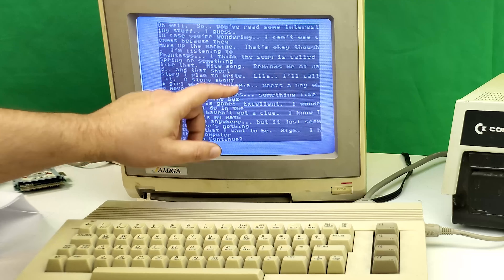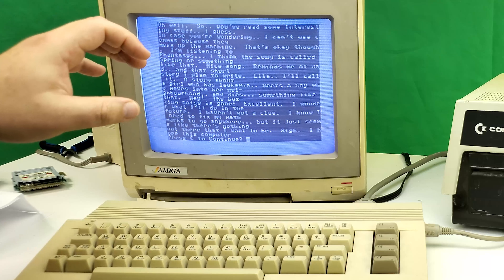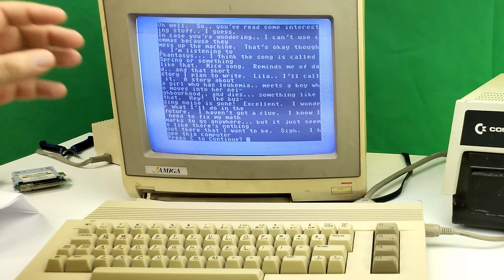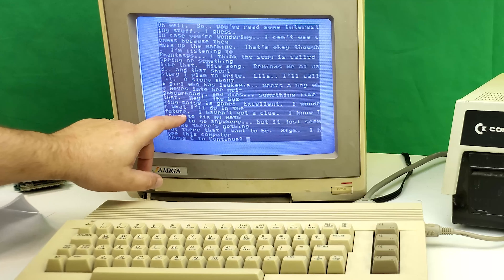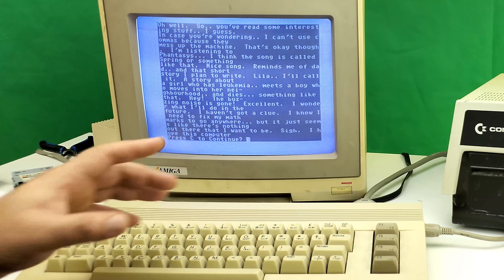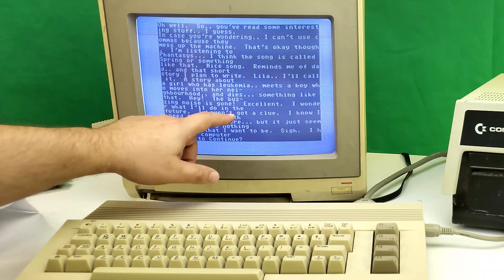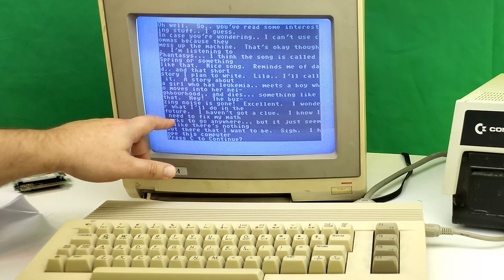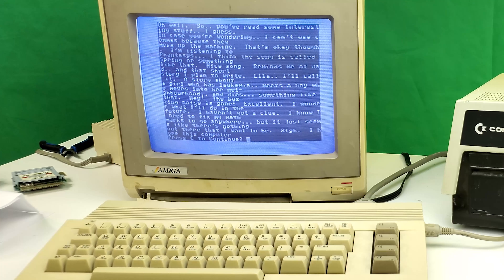Hey, the buzzing noise is gone. This is a problem I've had with my PET that I've never gotten around to fixing — every now and again the transformer makes this horrible buzzing noise and then just stops. 'I wonder what I'll do in the future... I haven't got a clue.' Oh boy. 'I need to fix my math marks and go anywhere but it just seems like there's nothing out there that I want to be.' Well — now you've found it. That's how you end up on YouTube.